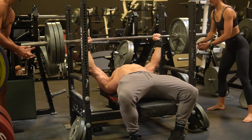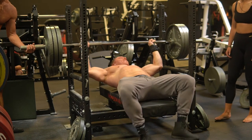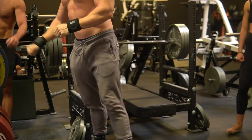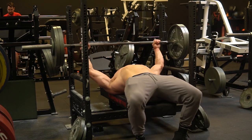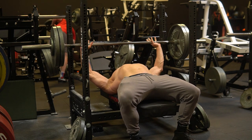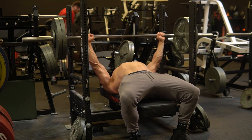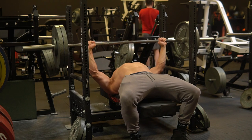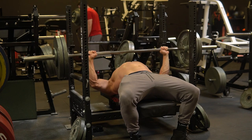Look how the reps got easier as they went on. You see how the third rep was the easiest? And there's always that little stick right at lockout, and that is unfortunately due to the shoulder. I'm still dealing with just a little bit of sensation there, and honestly it's mostly just a mental hesitation. But since this workout I've had a couple other bench days, and it's feeling really good and everything's looking promising.